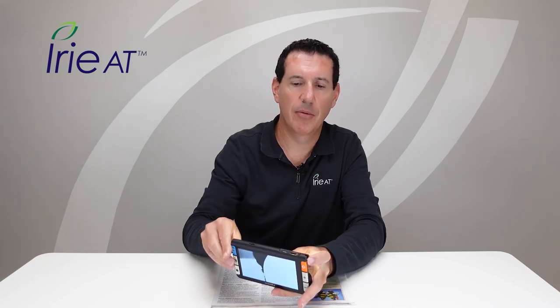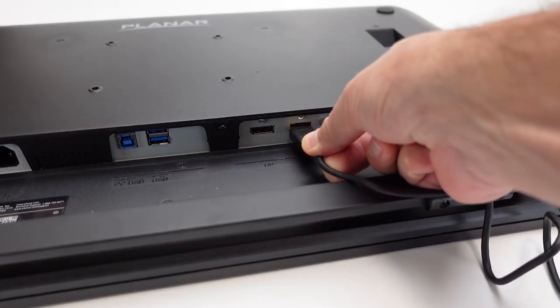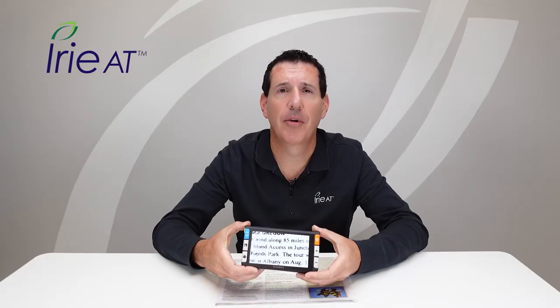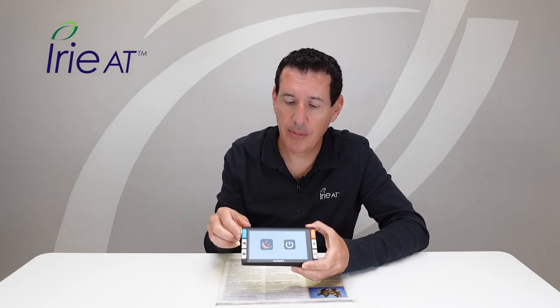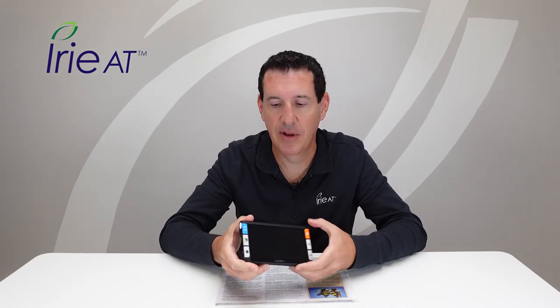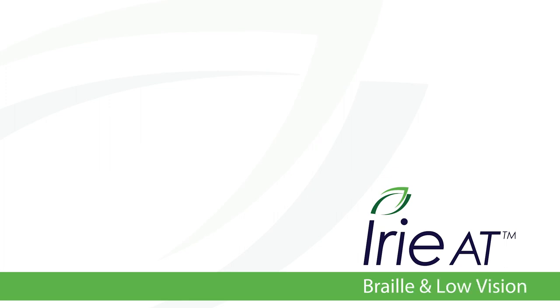If you want to view on a larger screen, plug the included HDMI cable into the HDMI port on the top of the device, near the power port, and plug the other end into a larger monitor. It will project everything from the Clover 6 camera onto that larger monitor. When you're all done, long press the power button and you get two options: sleep or power off. Tap a button to switch between them, tap to select, and the device powers off. Fold it up, put it in the protective carry pouch, and you're on your way with your Clover 6 handheld video magnifier. Subscribe to the iREAD YouTube channel for free training resources and the latest information about braille and low vision products.